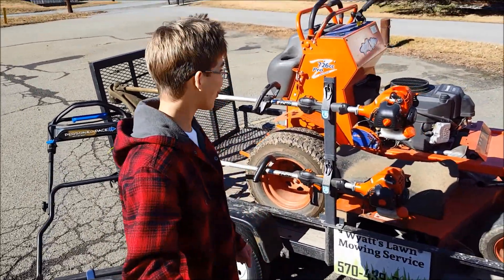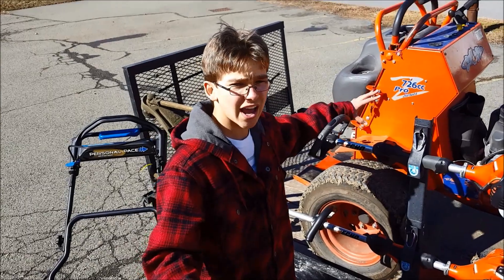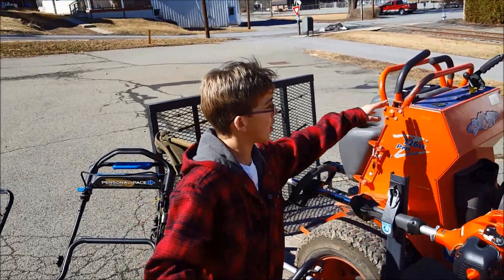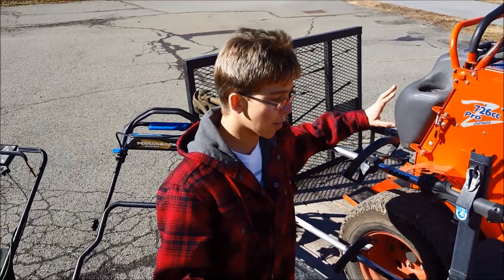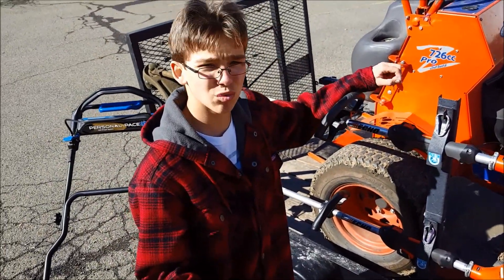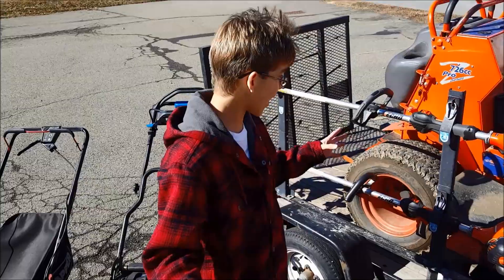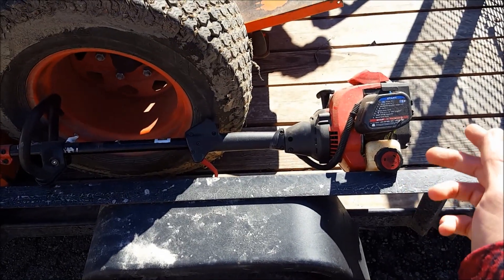The big item you probably clicked on the video for is my stand-on mower — a 2014 Bad Boy Outlaw 54-inch stand-on. I got it last season for $3,000 with only 250 hours on it. The one issue I had was a safety feature on one of the control bars that wouldn't work properly, costing about $150 to fix. It runs great now with a Kawasaki FS730V engine — about 23 to 25 horsepower — and the pulleys are the biggest I've seen on a stand-on this size.